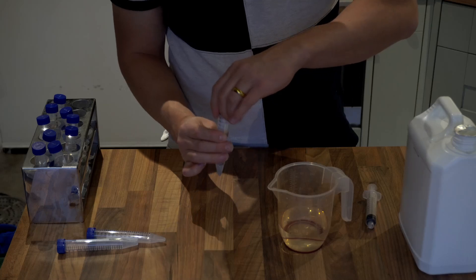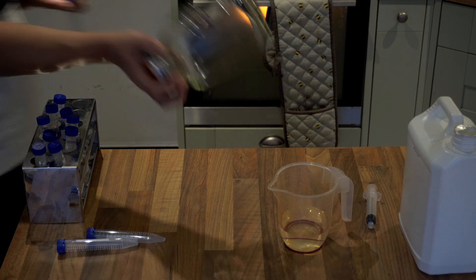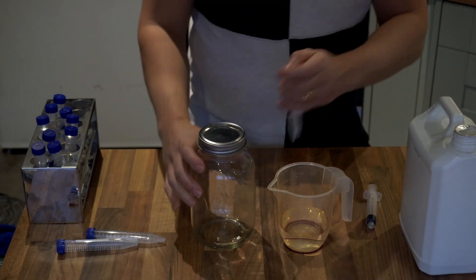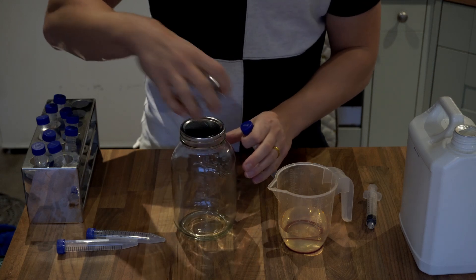To do this I just take all the test tubes and place them into a glass jar, and then I take them out of the glass jar when I get to my still air box, or in my case a laminar flow hood.